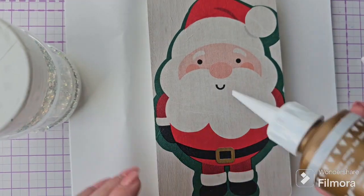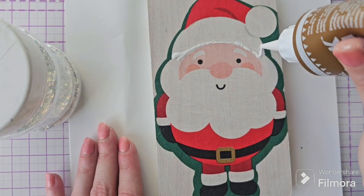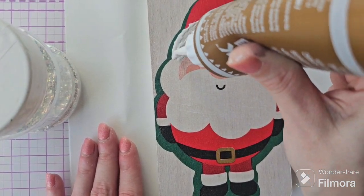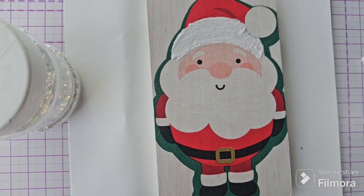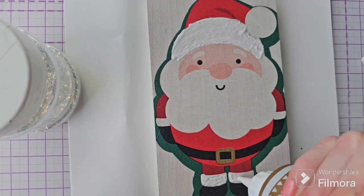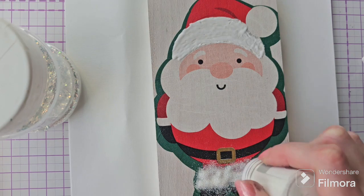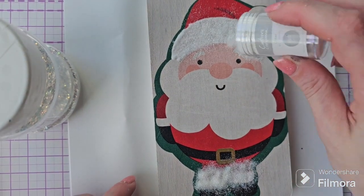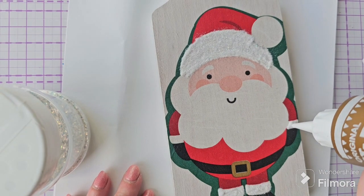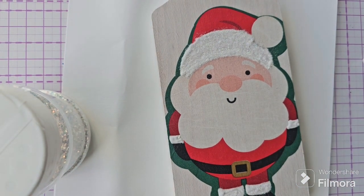Next up we've grabbed some different size glitters from our stash and some tacky glue — it's time to give Santa a bit of Christmas sparkle! We've lined out the brim of his hat using this tacky glue, which has a fine nozzle so we were able to outline his hat perfectly. We're also going to do the fur trim on Santa's boots and the cuffs of his jacket, using the fine iridescent glitter from Crafter's Companion. It comes in a shaker bottle so you can just sprinkle that over the top, then tap off the excess and leave it to dry. Santa's already looking a lot more Christmassy!